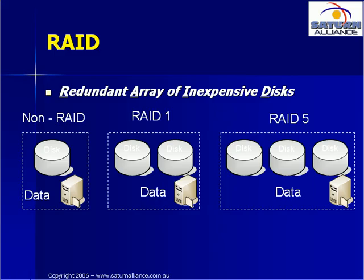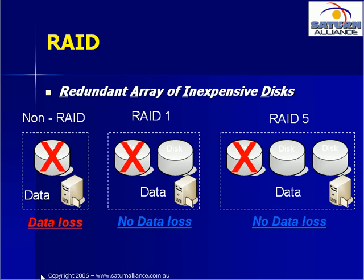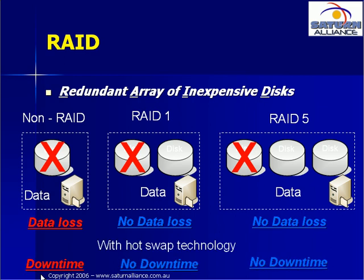When you purchase your server, you should spend a little extra money and get a system that stores data across multiple hard disks. Such a system is known as RAID. This means that if a single disk in the server fails, your system won't stop. It makes good sense to spend a few extra dollars and have a RAID hard disk system.